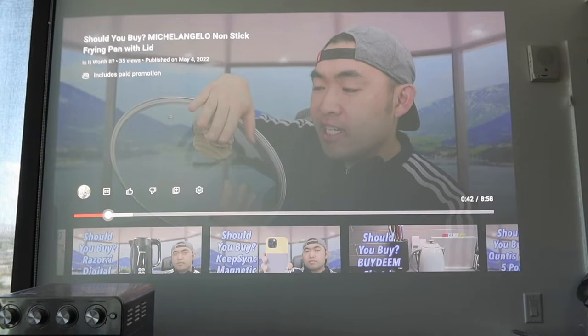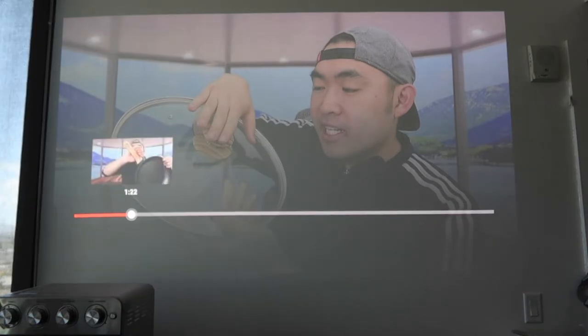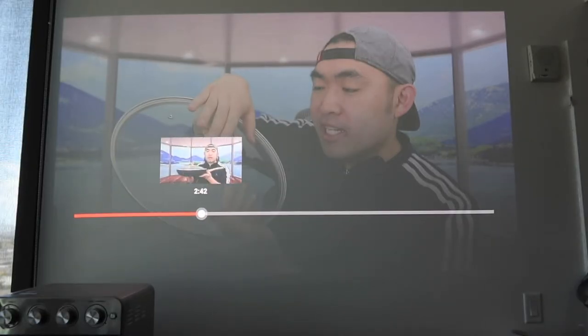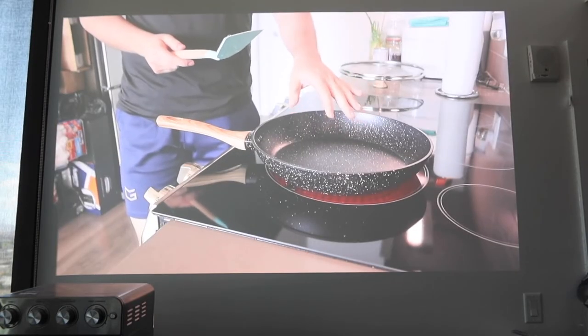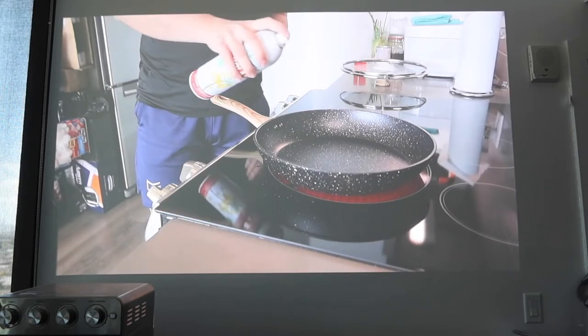So you can see the image quality on here is actually super high quality. The frames per second is actually really high quality as well. Even right now it's not super dark but there's still some light out, and the image quality is actually really, really good. The audio on here sounds really good as well. Let me skip to a part of the video to show you guys what it looks like. You can see everything on here definitely works pretty well.